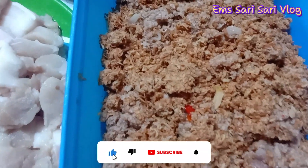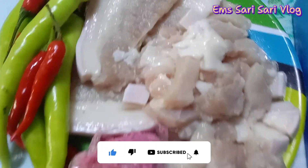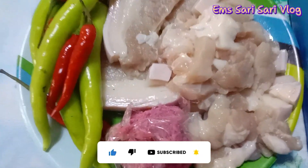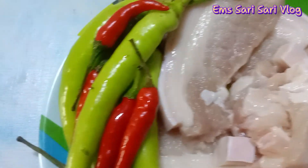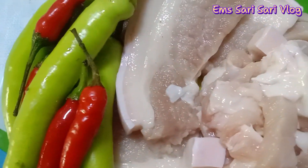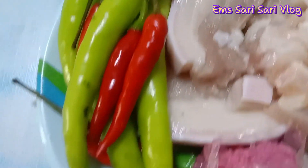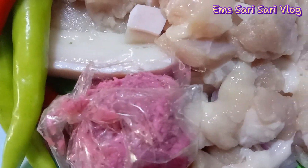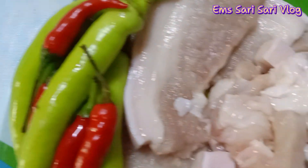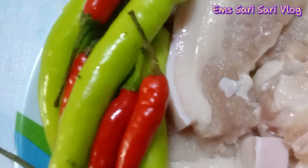Magluluto ako ng spicy santol. Ayan ang kanyang mga sahog: kapunting pork, hot santol, at may konting bagoong. Lataán ko siya, babásain ko siya mamaya para hindi masyadong maalat. Ito ang pinaka-importante dyan, yung chili.